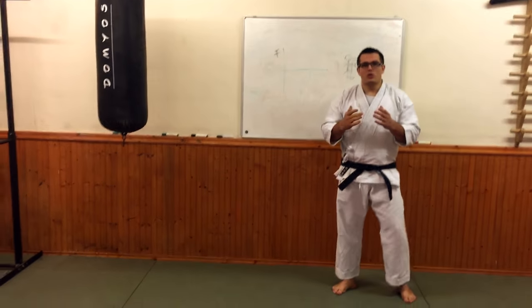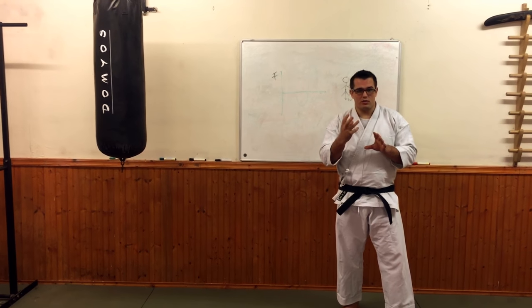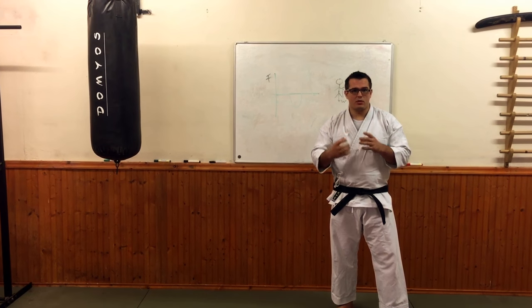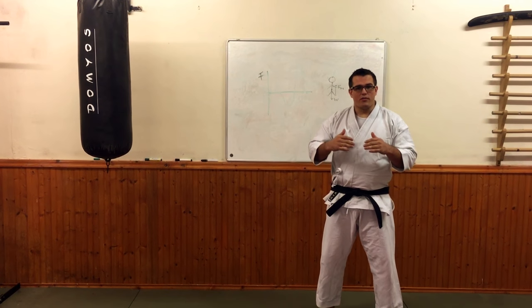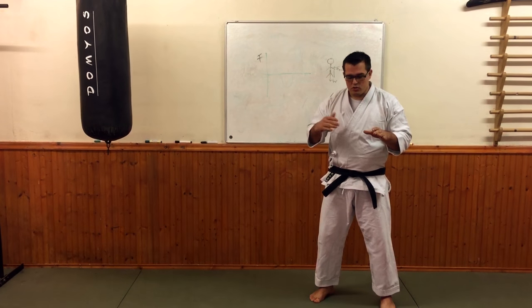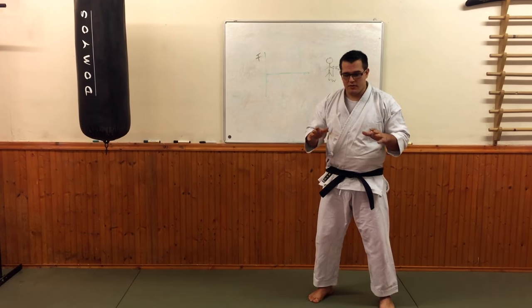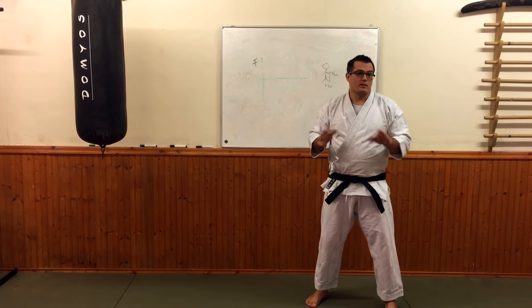Before we look at the example of linking this to martial arts, I want to give you a simple analogy that will help you understand connection to the floor. I want to give you the example of a jump. If I consider a jump, I've basically got two phases: a crouching phase and then a jump phase.